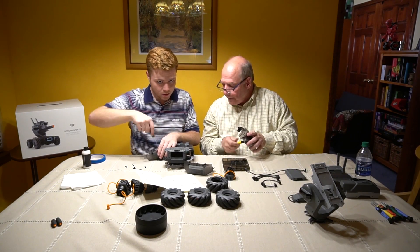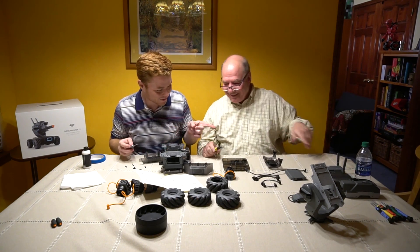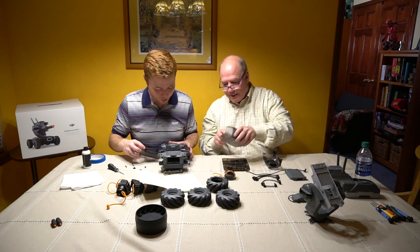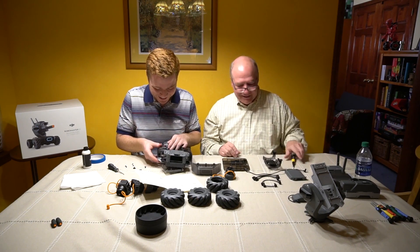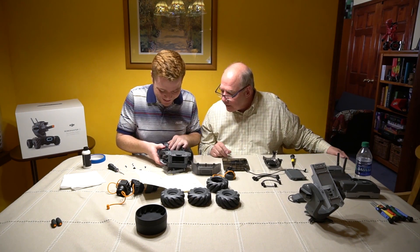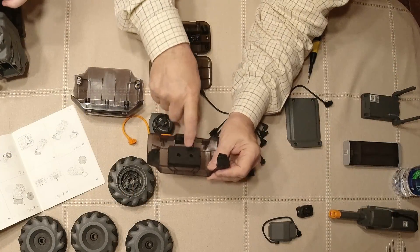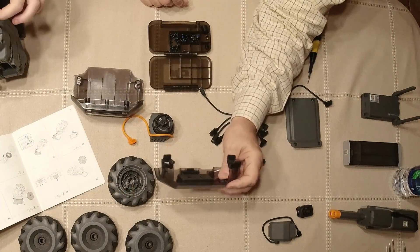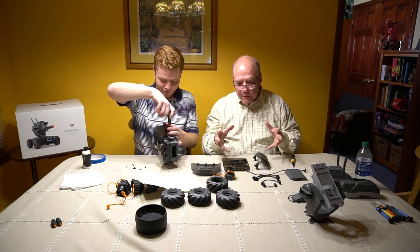These guys get screwed in. Don't forget to put these screws in — that's really important. Did you get them in there? They're both in.